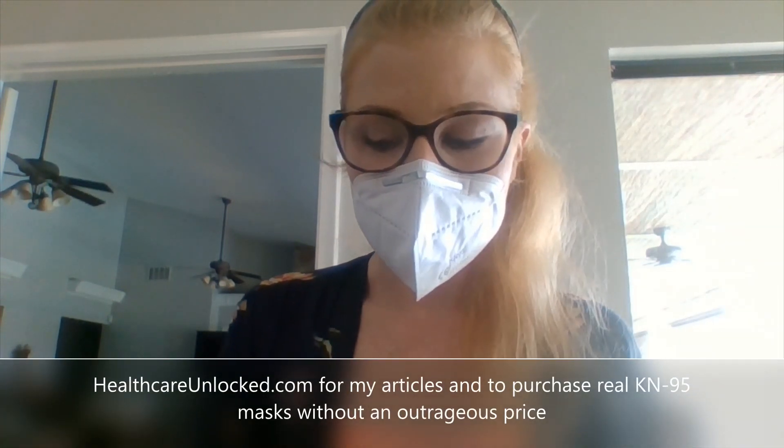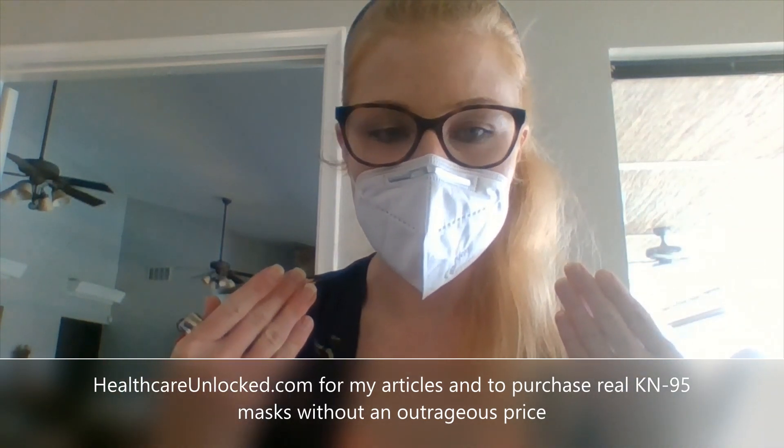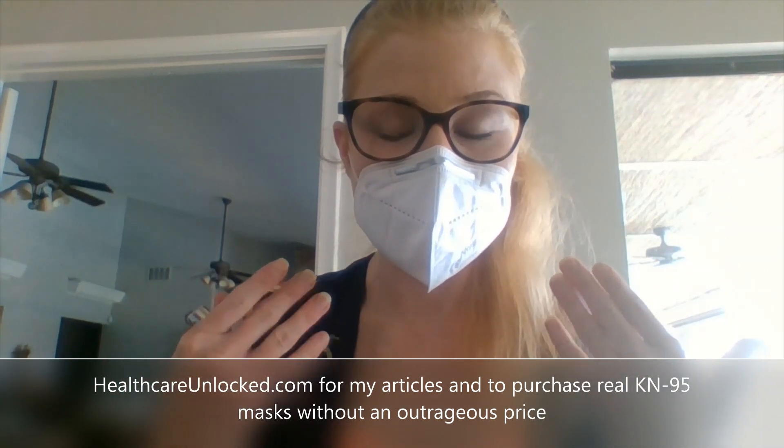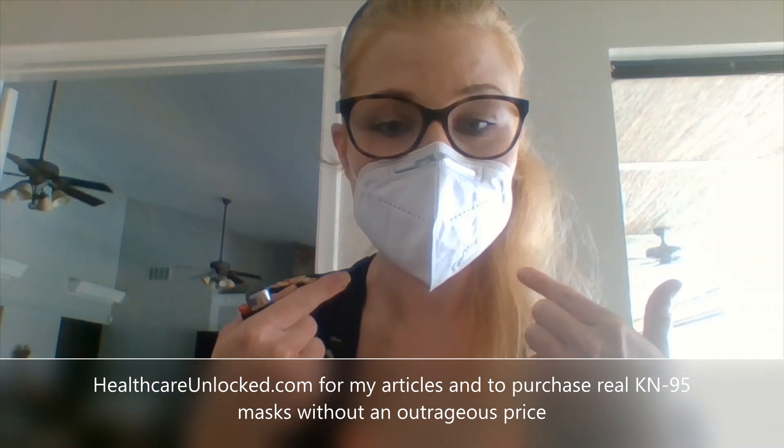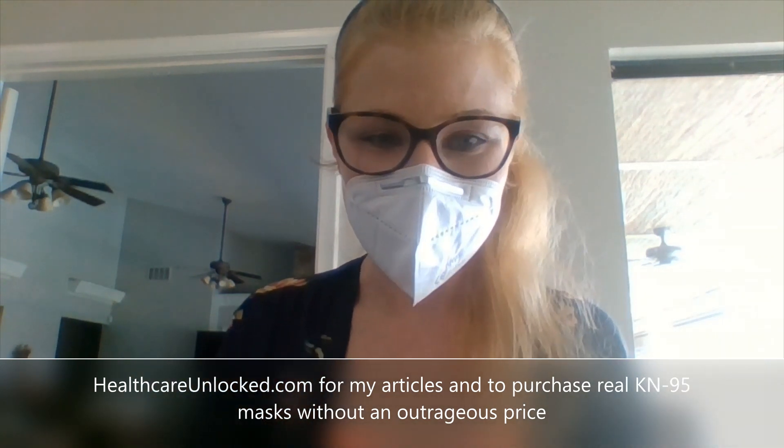These have a 95% filtration rate, which means they are very high quality — more so than a surgical mask, which you would be able to blow a flame out through. I hope I've helped show you how to put on your KN95 mask and test how it seals around your face to make sure you're wearing it properly for protection. Thank you for watching.